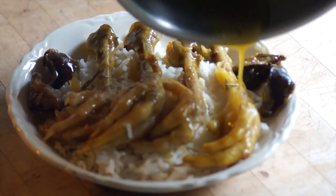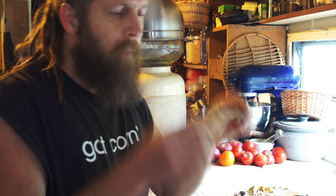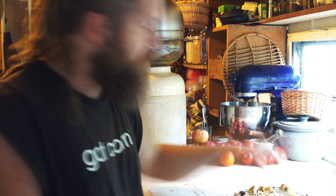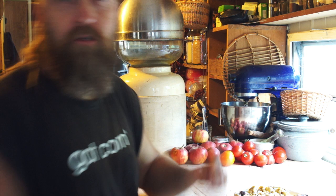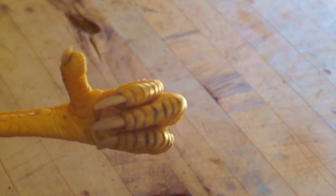Let's see how it tastes. It's good — I already tasted it. It's very good. Definitely a good thing to do with chicken feet. So I'm going to eat. Thanks for watching. If this video is useful to you, please give it a thumbs up. And if you didn't like it, well, we've got a foot for that too.